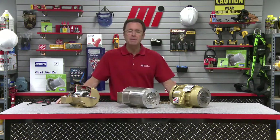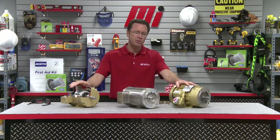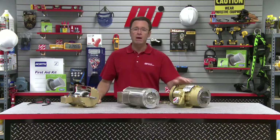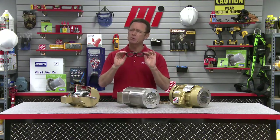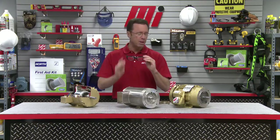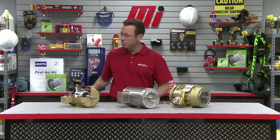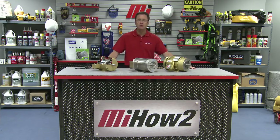Thanks again to Dave Felt from Baldor ABB. If you have any questions about anything you saw here today about these motors, contact your nearest Motion Industries branch location, talk to the rep, and they'll be able to help you out. Hopefully this will help you with your practical application. Remember, if you're on the job site working with one of these motors — installing it, mounting it, taking care of the seal — make sure you wear the proper PPE for whatever the job calls for. Safety is always number one. Thanks for watching today.